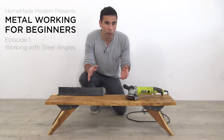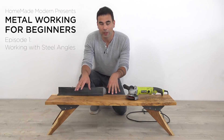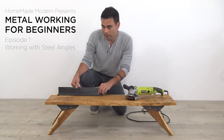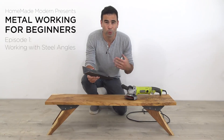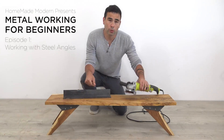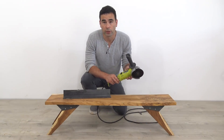I've always found that the most difficult part of woodworking is connecting the different pieces, and that's why for this project we're showing how you can make really cool custom metal brackets using angled steel. You don't need any specialty tools or welding equipment — all you really need to cut the steel is this tool called the angle grinder. You can get one for under $50 and it's incredibly versatile.